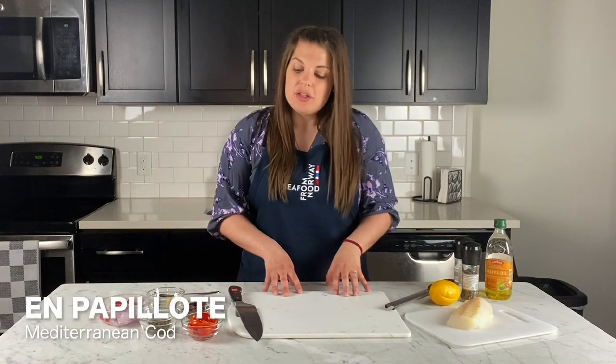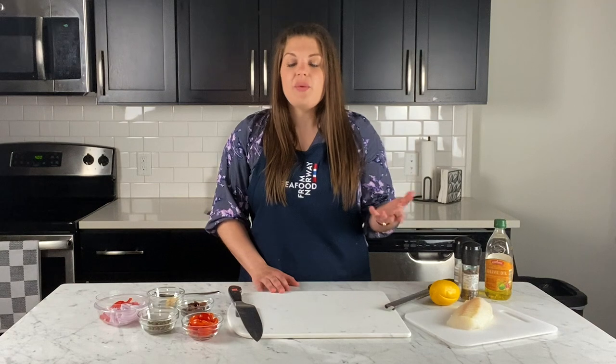Today I'm going to show you how to make en papillote Mediterranean-flavored cod. I pulled a lot of ingredients from my pantry, but you can really mix and match. So first off, what is en papillote? En papillote simply means in a pouch. We're going to create a pouch in parchment — you can also do it with aluminum foil.